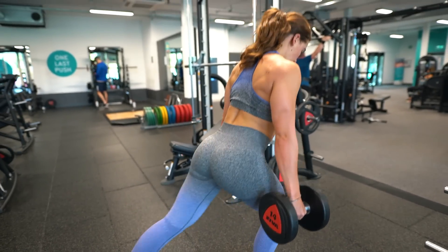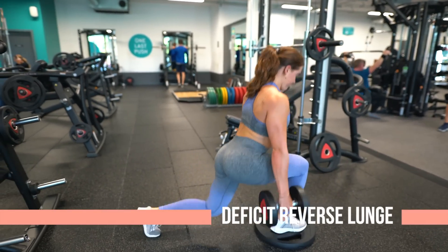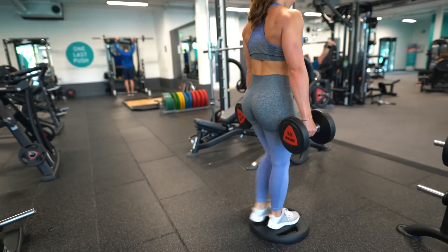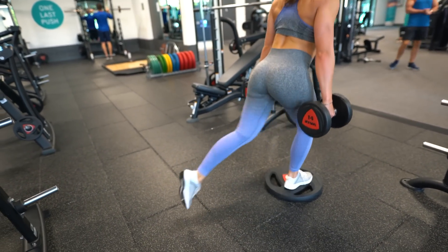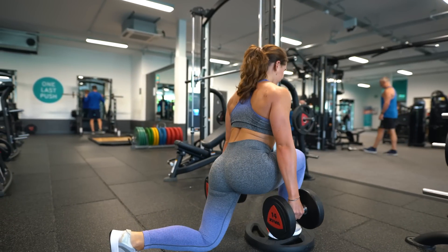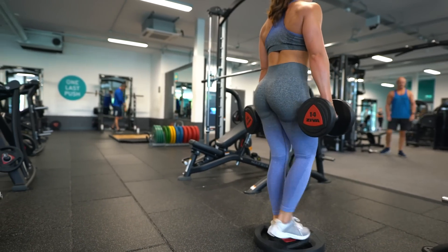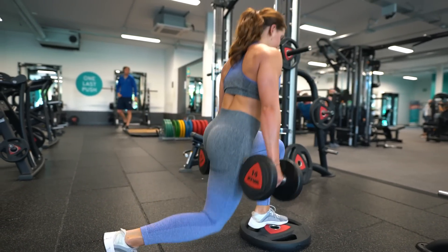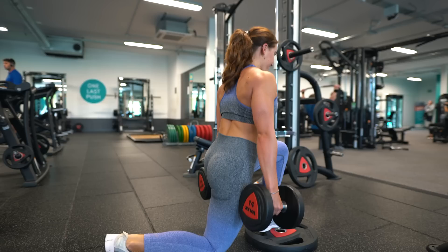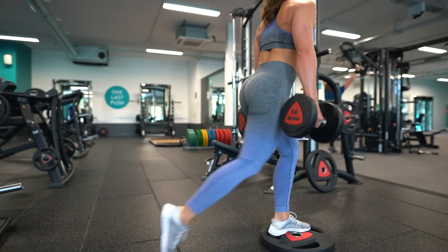I am a huge fan of deficit reverse lunges. One of the main reasons is that unilateral, single-leg movements can help identify muscular imbalances. What the deficit lunge actually does is get your hip past parallel. For the glutes, you have to step back up into the movement rather than just doing a regular lunge. They usually can't be loaded as heavily as a normal reverse lunge, but that's not really an issue because they're such a good exercise for people with bad backs — they don't apply the same compressive and shear force that a deadlift or squat does, but will massively work your legs and glutes.